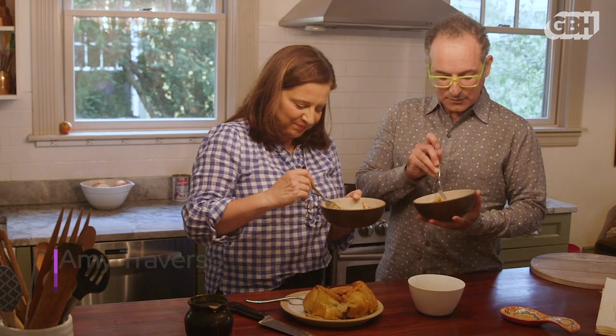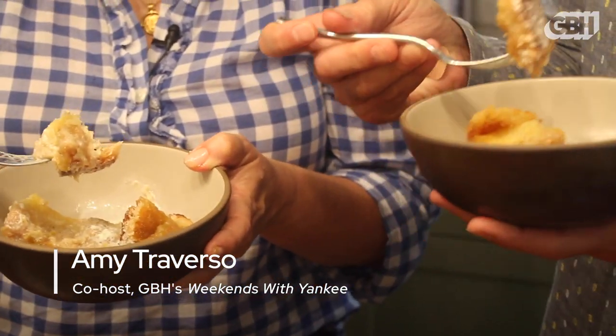Alright, you ready? I'm ready. It looks amazing and creamy. We're like gilding the lily with cream on top of butter.